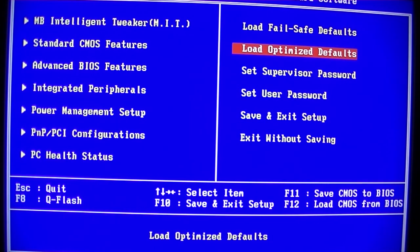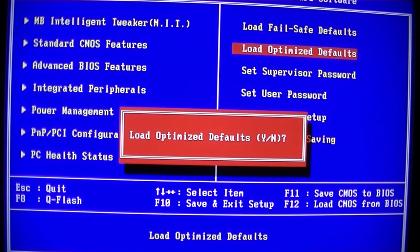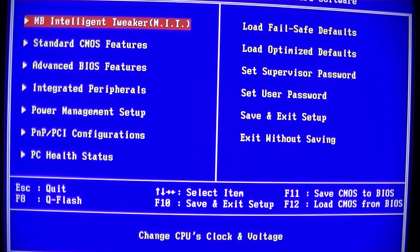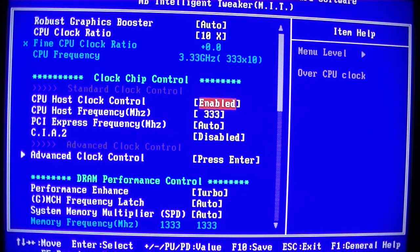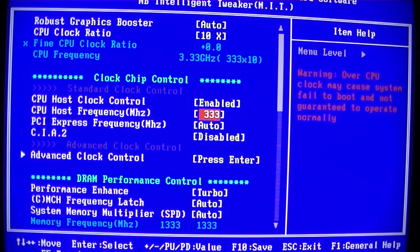Let's load up optimized defaults to start with. Straight into Intelligent Tweaker. We'll just enable host clock control and whack that straight to 460.